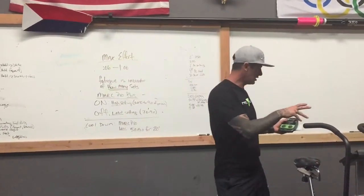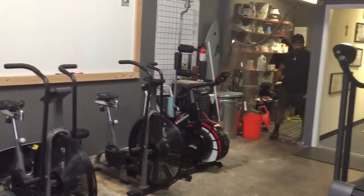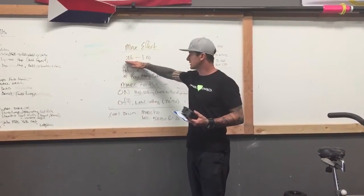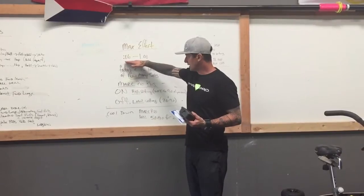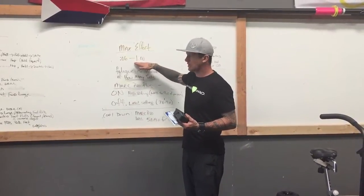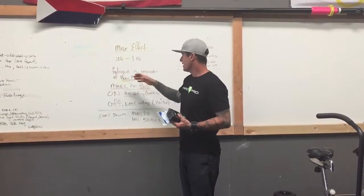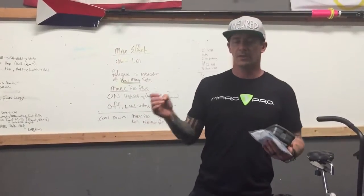You can use an assault bike, a treadmill, a lock bike, a skier, or even an erg. Max effort is typically anything from about six seconds up to one minute, so you're basically using your phosphate system up through fast glycolysis. The 'T' is the indicator of how many sets you will do.